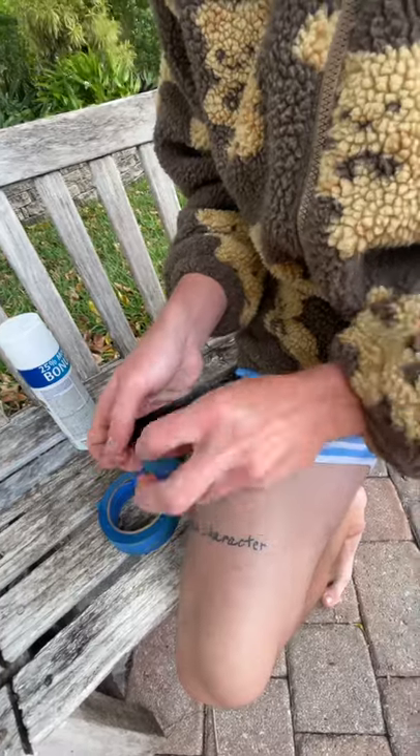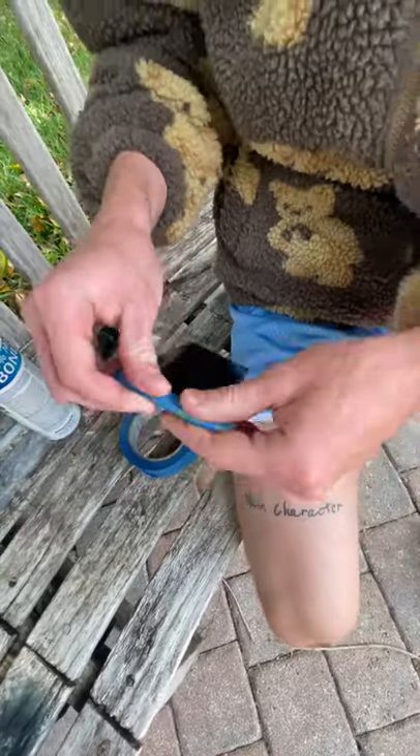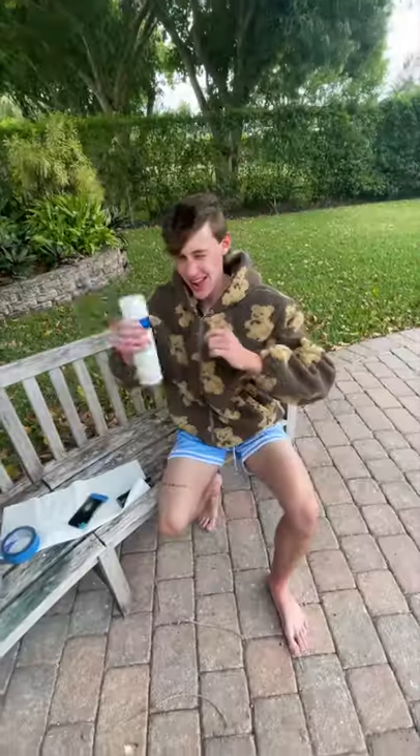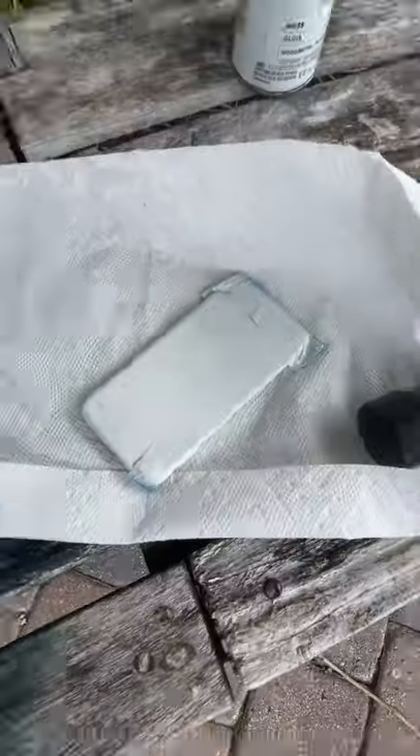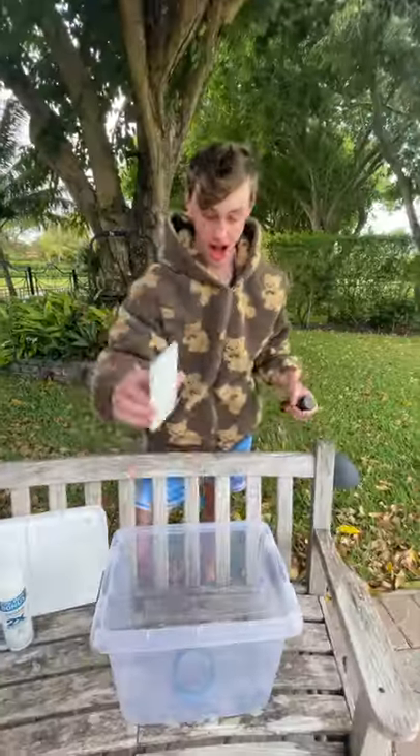I first taped off the camera and the charger of the phone so it didn't get destroyed while I was customizing it. Then I rolled out this paper and got to spray painting — I painted the back white so the smoke would stick to it and make it stand out more easily and look better.